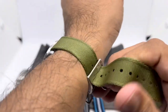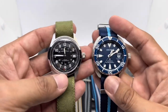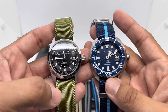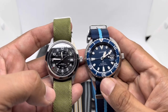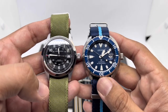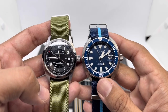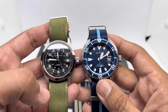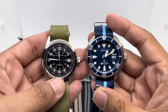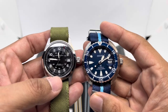So there you have it — five different products from BluesharkStraps.com. I love using their products because they produce high quality watch straps and offer a lifetime warranty, something most other strap makers don't have the confidence to provide. I hope you found this useful. If you liked the video, please give it a thumbs up and subscribe for more future reviews. Until next time, stay safe and bye!